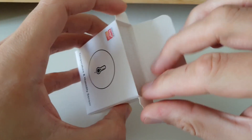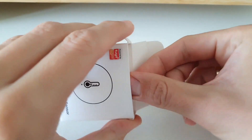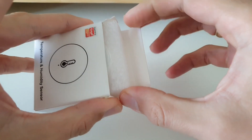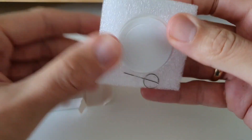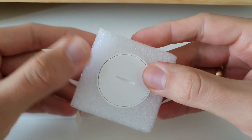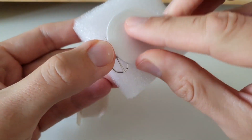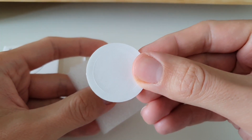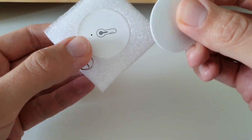Opening the box — I've never had this before so I may be surprised. Wow, there's foam packaging! I don't remember any other sensors that came in foam. There's also a double-sided tape included, though there's only one.